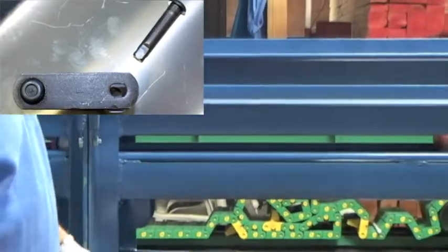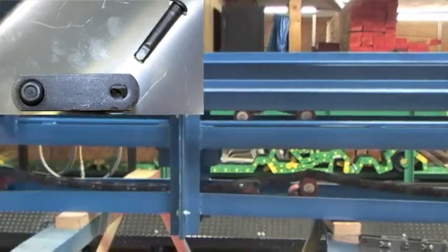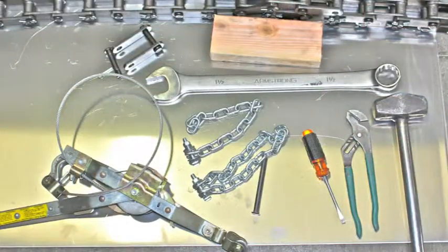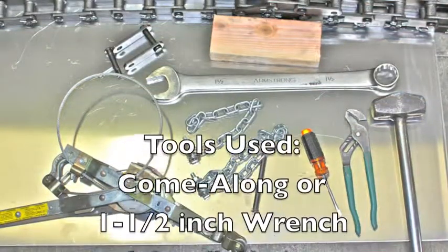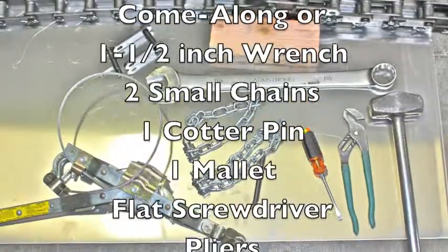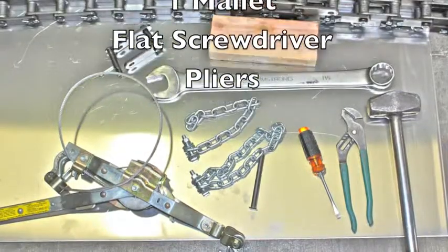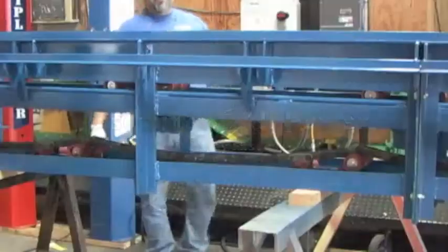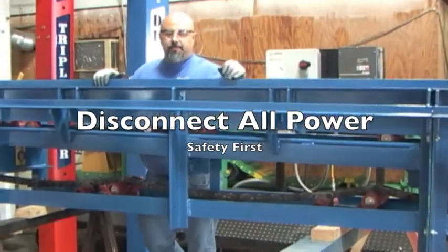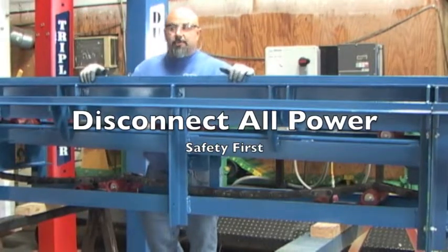We're going to cycle the conveyor until you find the section — here's the section right now, you can see all the pins. We're going to shut off the power. Disconnect all the power, shut off disconnects. Press the emergency stop in the car wash. Make sure nobody turns it on when you're working on it.